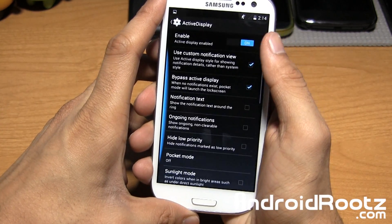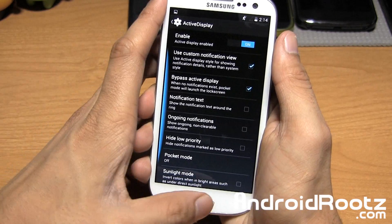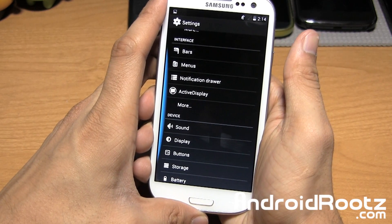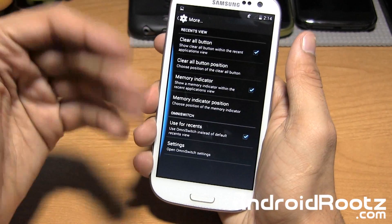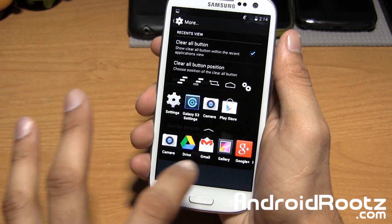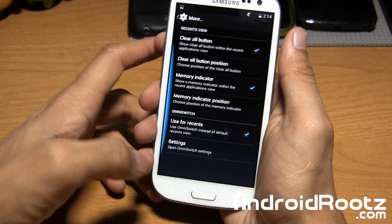You also have Active Display, which gives you all the Moto X-like features. Since the Samsung Galaxy S3 has an AMOLED display, you won't waste too much battery if you get a notification and enable Active Display. You also have clear all buttons and other options within the Recents menu — it might not show if you have Omni Switch enabled, but with it disabled it would appear normally.